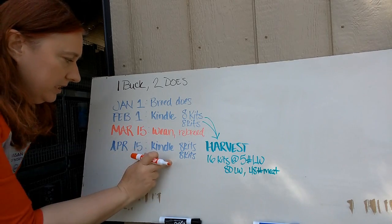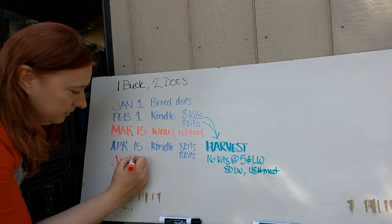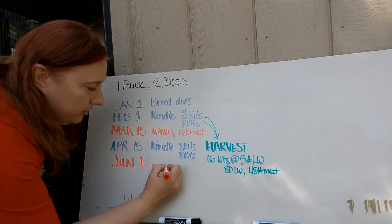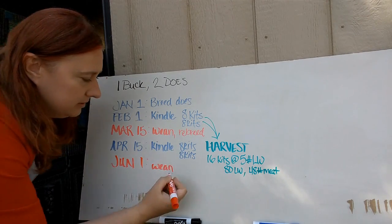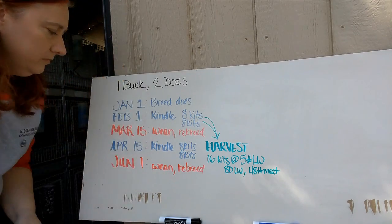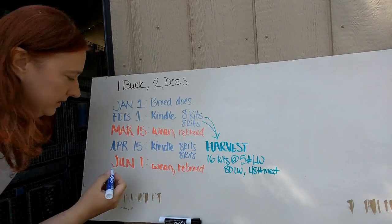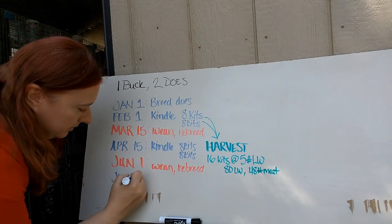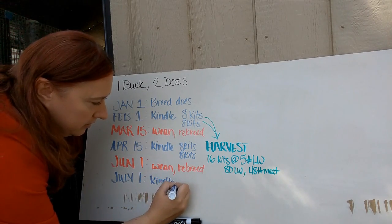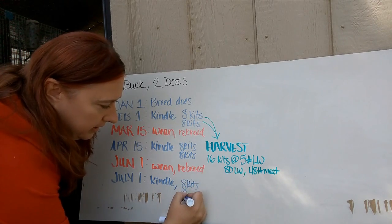Continuing on — mom has kindled, so now we go another six weeks and we're at around June 1st. We're going to wean these kits and rebreed. Then roughly 31 days later, around July 1st, we're going to kindle again — eight kits and eight kits.